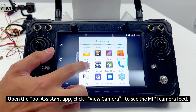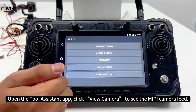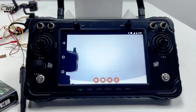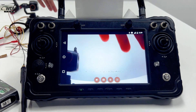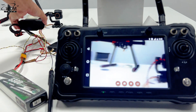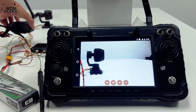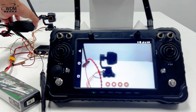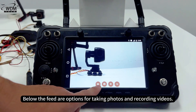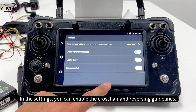Open the Tool Assistant app and click 'View Camera' to see the MEPI camera feed. You can take photos and record videos. In the settings, you can enable the crosshair and reversing guidelines.